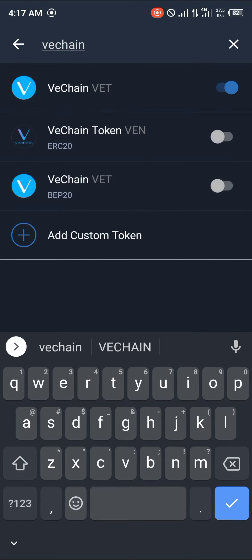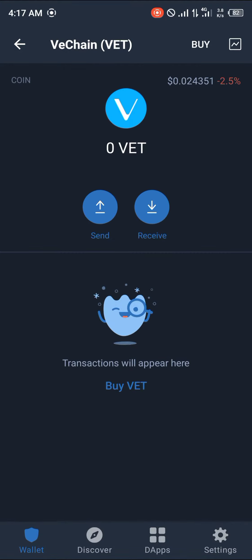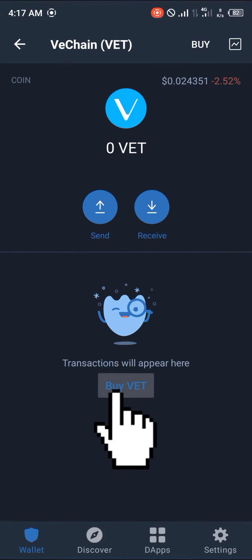Now, if you take note of this, there's the VeChain built on the BEP20 network, the ERC20 network, and the original VeChain. This one, which I just clicked on, you have to activate it if it's deactivated. You click on it and you simply click on Buy, V-E-T.